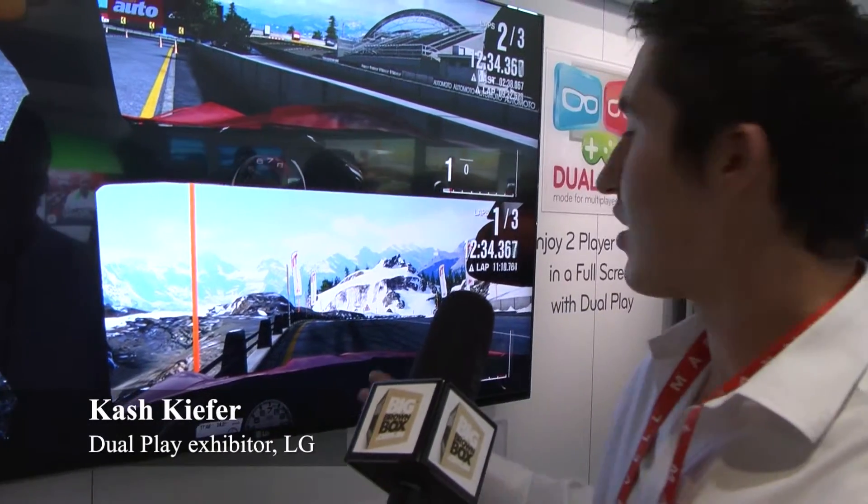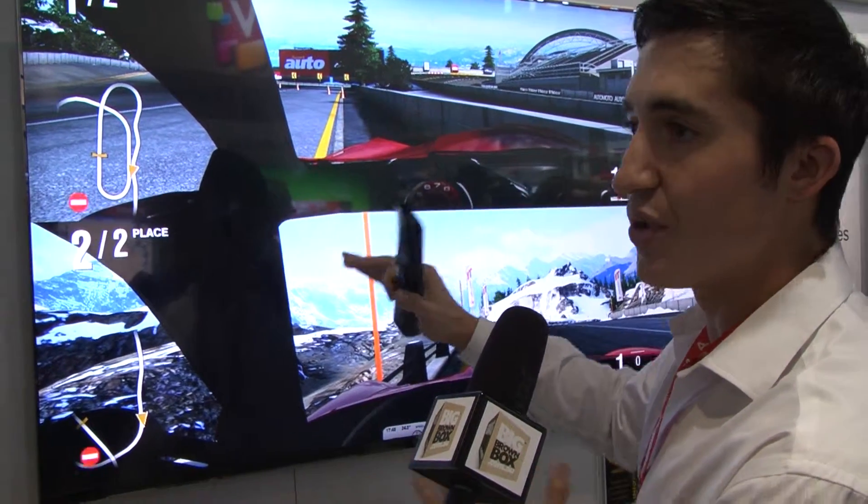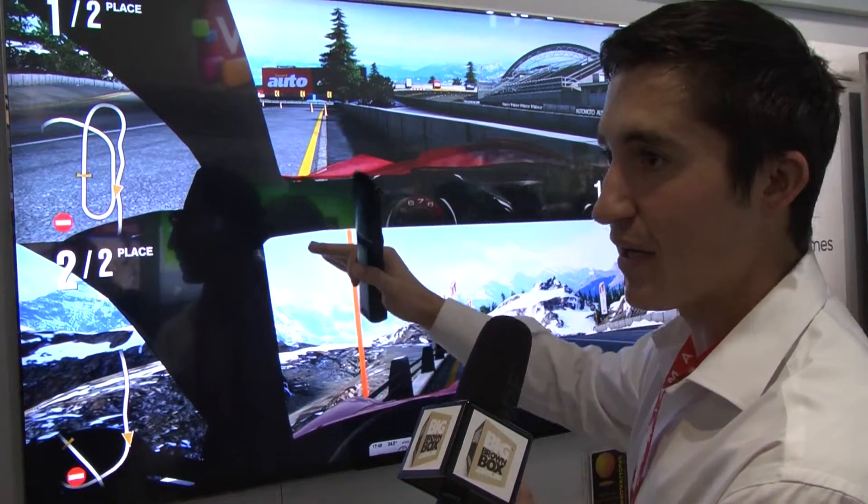My name is Cash Kiefer and I'm going to tell you a little bit about our DualPlay that we have here at LG. This is used on any of our 3D cinema televisions. What we're looking at right here is your old school one player versus two player split screen system. What we did here at LG is we took this split screen system that is only utilizing half the screen for each player and we made it so that each player can utilize the full screen.